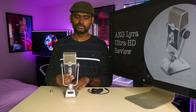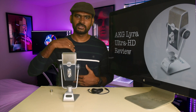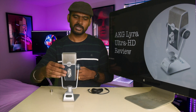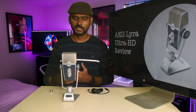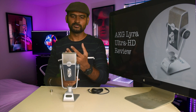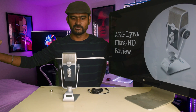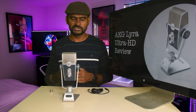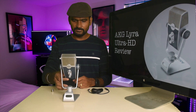There's also a Front and Back mode. If you're doing a one-on-one interview where you're sitting on the front side and your guest is sitting behind the mic, that's when you choose Front and Back mode. The voice from both directions will be captured while sounds from the sides are ignored.